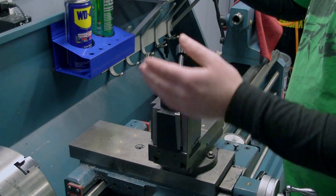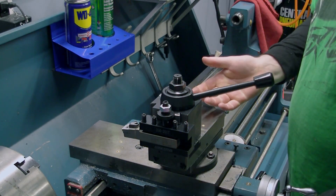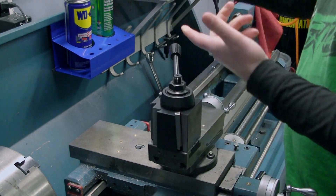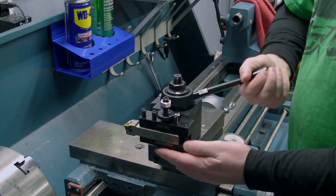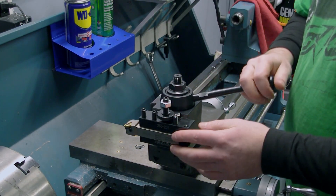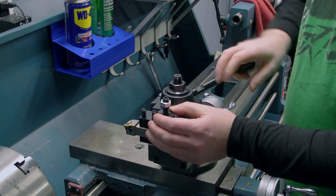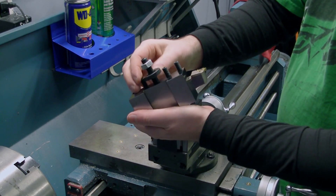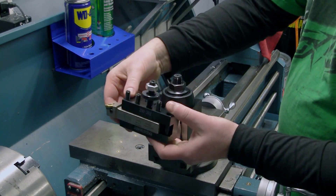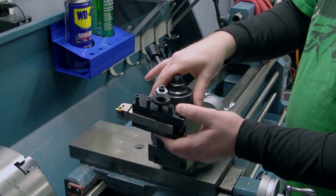With this, it's easy. You have tool holders that just slide on and lock in. You want to change the tool around? Same deal — slide on, lock it in, you're good to go. And the nice thing too is you can adjust your centerline of the tool with this screw here. This adjusts up and down and you can get your tool right on center where you need it on all your stock or all your work that you're doing in the chuck.